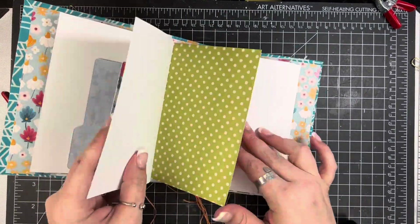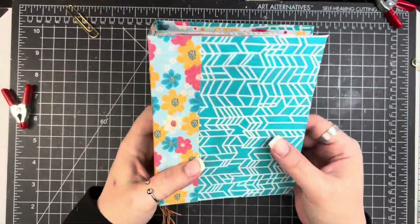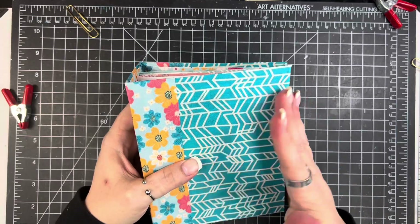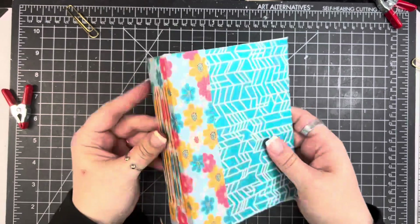Now that they're all in, this is kind of the way that they look. Each signature is just a little bit different because all of those papers are in different order. Eventually I'll probably put a closure on it, but I'll probably wait till the end to see kind of what I need for that.